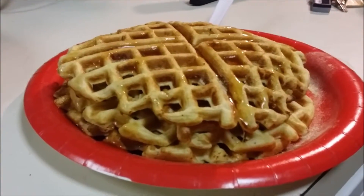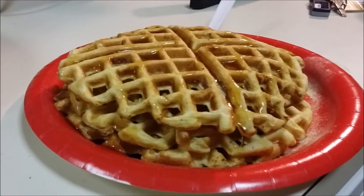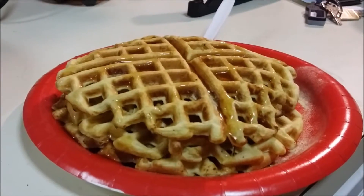All those are still the same amount of calories. So right there is 210 calories for the entire plate.